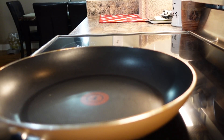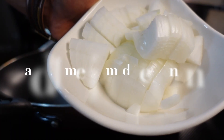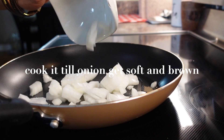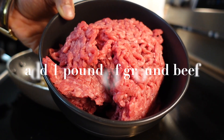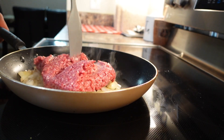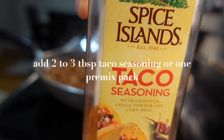To make the taco ring, first we are going to make the taco meat. I have this frying pan on medium heat. Once the pan is hot, add one tablespoon of any cooking oil. I'm going to add one medium diced onion. Cook it on medium-high heat till the onion gets a little soft and brown. Add one pound of ground beef — this is lean ground beef, you can use whatever you like. I'm going to add three tablespoons of taco seasoning.